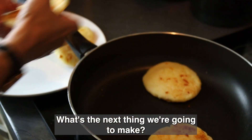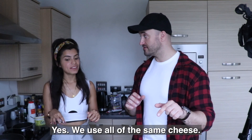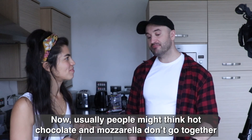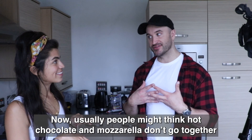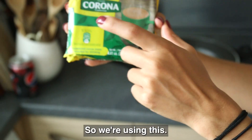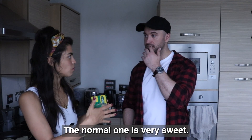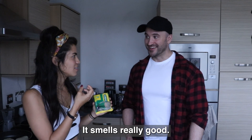What's the next thing we're going to make? Hot chocolate with cheese. Is it the same cheese? Yes, we use all the same mozzarella cheese. Usually people might think hot chocolate and mozzarella don't go together, but you're going to love that. We're using this chocolate — it's not the normal sweet one, it's different flavour and it's really good.